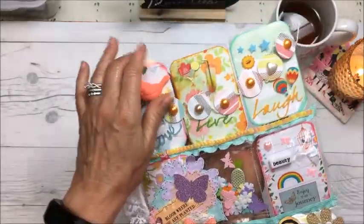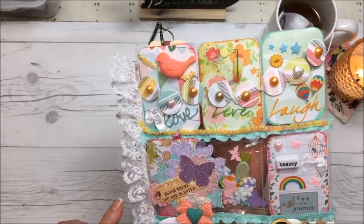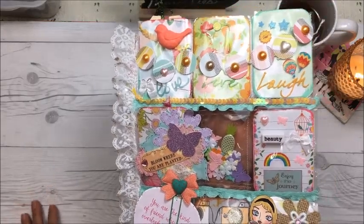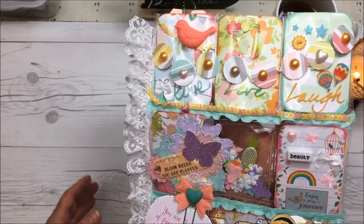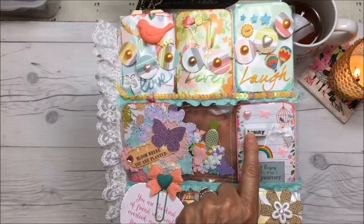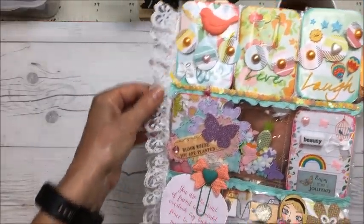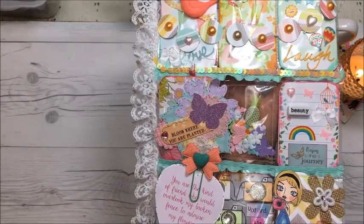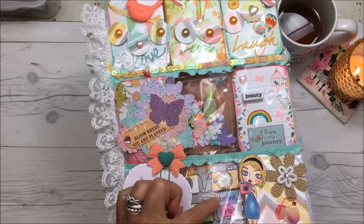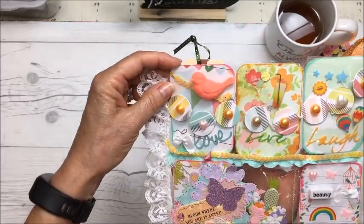Everything you see here was included in the kit. I was only allowed to use four things from my own stash — ribbon, washi tape, and a couple of others. I didn't use any washi tape so I replaced that with a few other things. I used this piece here, this little ribbon, another little ribbon, this pretty lace on the side, a quote that I put on a heart, and this stamp here that I colored in. The stamp comes with little sayings, so I stamped and cut those out. I think everything else was in the kit — really cute.